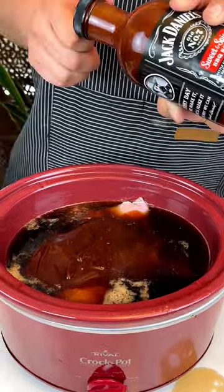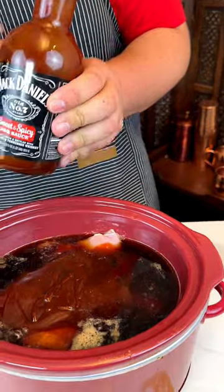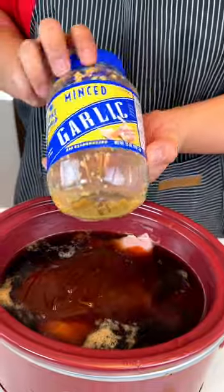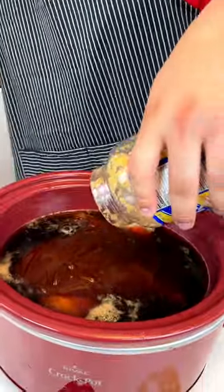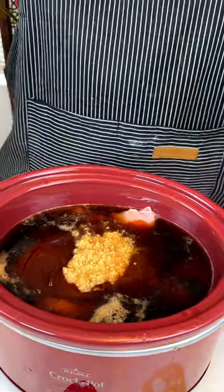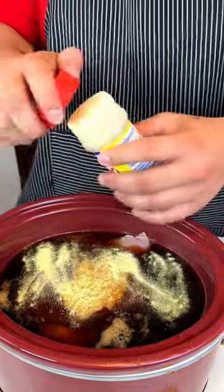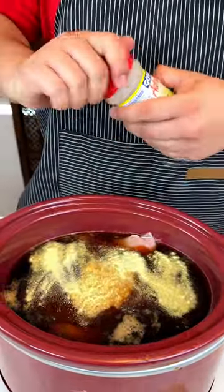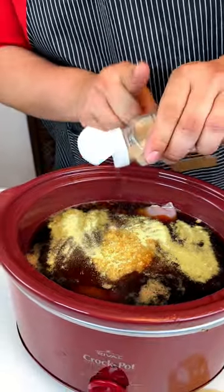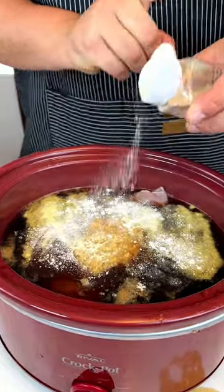I should have saved some soda to utilize all the excess, but unfortunately I don't have that at the moment. I'm going to put some minced garlic — just throw everything up in there. I have some adobo.